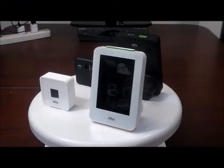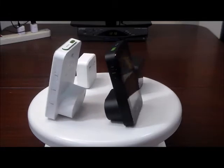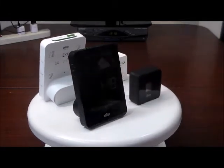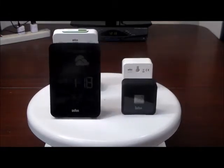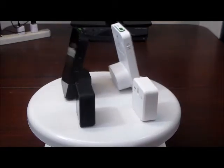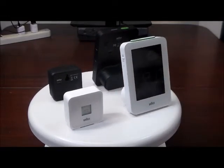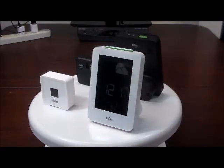The 4alarmclocks.com. Today we're introducing the Braun BNC-013 series atomic radio controlled weather station alarm clock in black and white. This is a digital clock that includes a weather station with a 12 to 24 hour forecast showing suns and clouds.